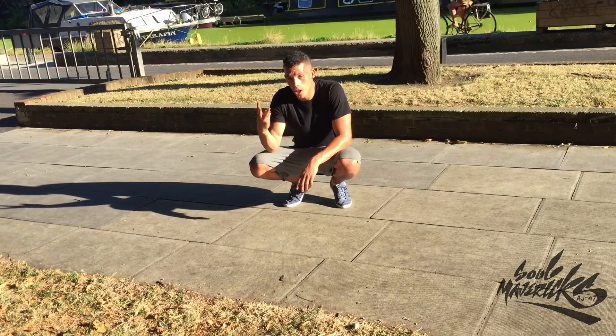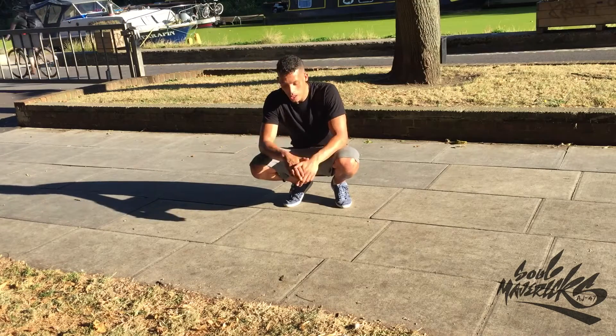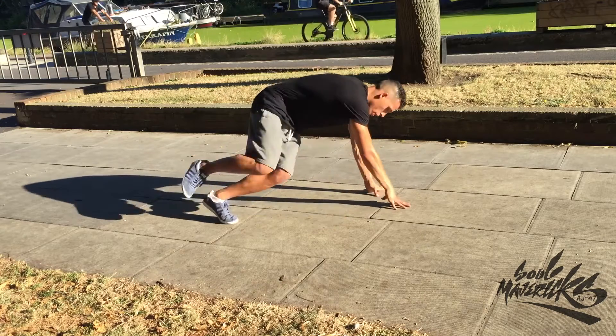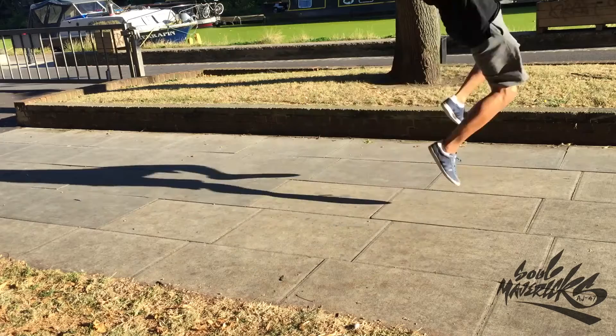This is the third and final variation for today — a variation of the 12 step Baby Love, and this one is with a little jump. Don't forget. I'm going to do four first: one, two, three, four — building — then one, two, jump back.